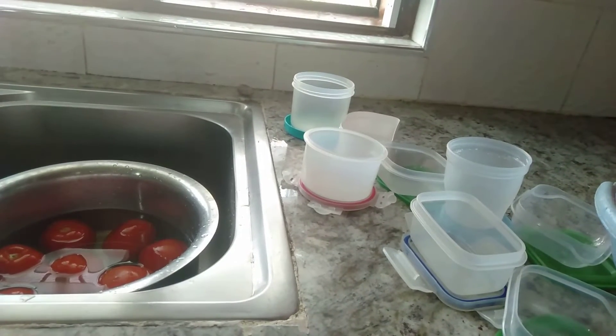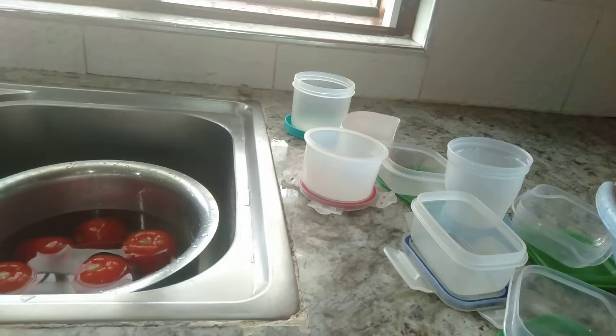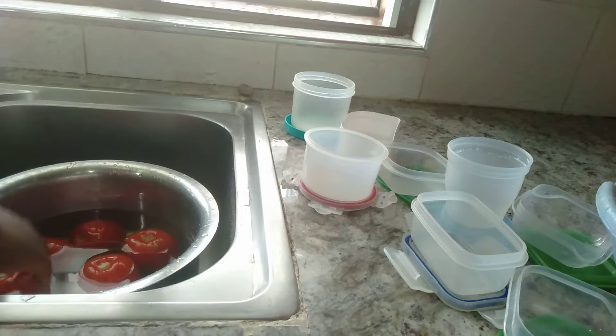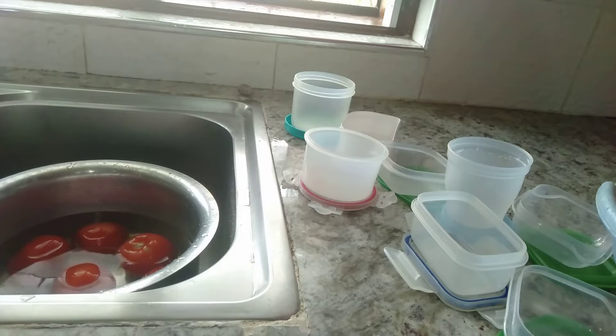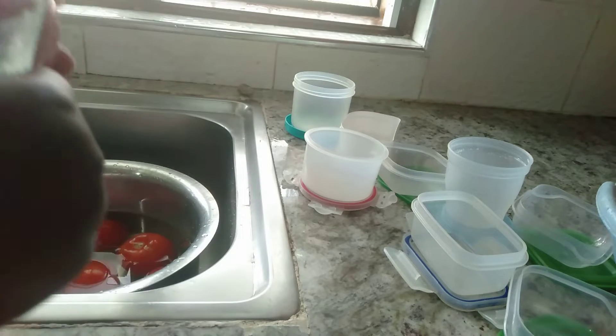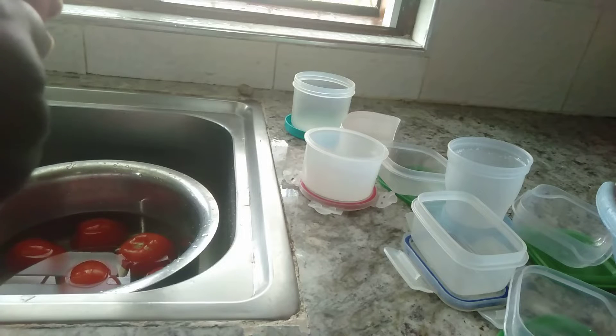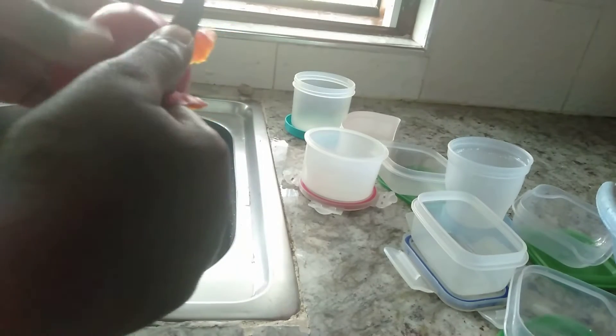I'm going to peel all the tomatoes, dice them and put them in these small containers. Cover them, close them all very tightly, and then I'm going to keep them in my freezer. The longest time I've had tomatoes like this, I stayed with them for close to two months. I actually don't know the maximum number of days they can stay, but even after two months they were really fresh and okay.